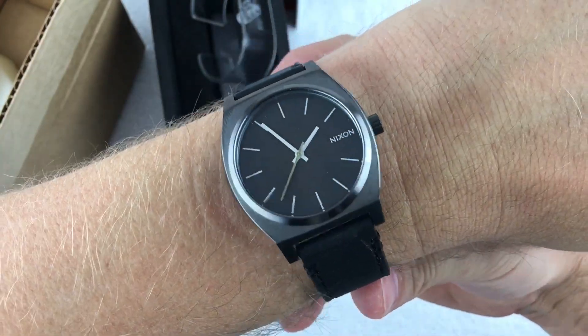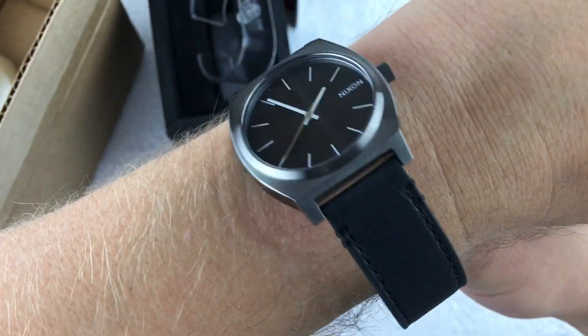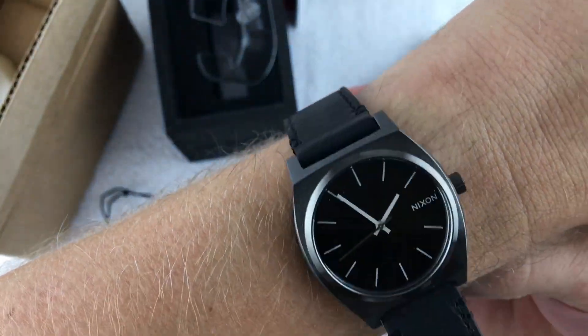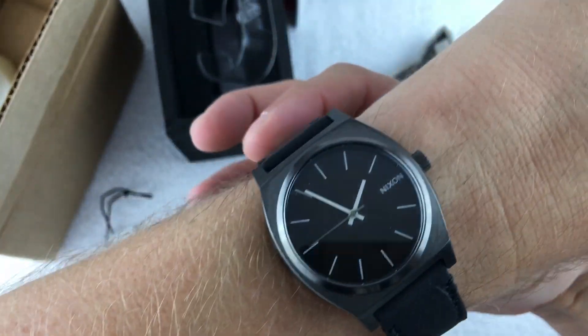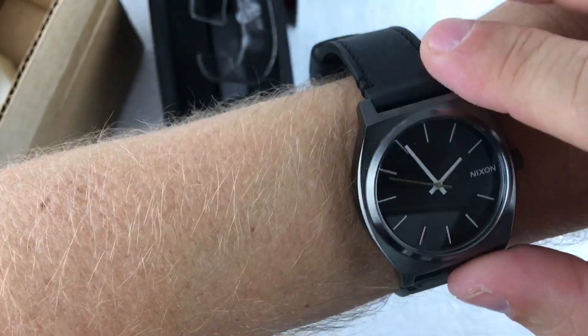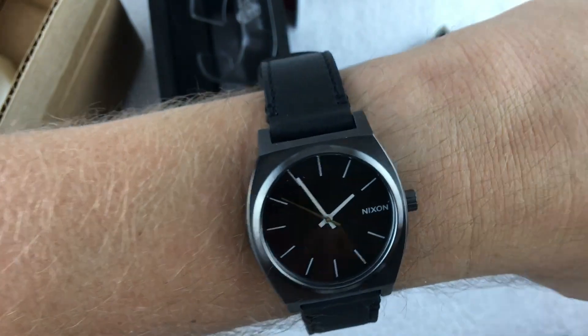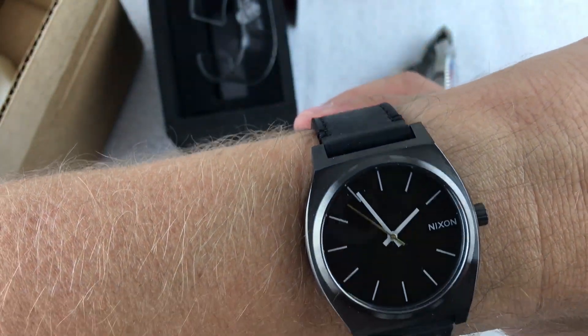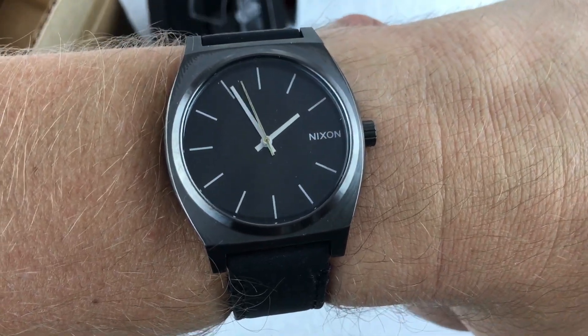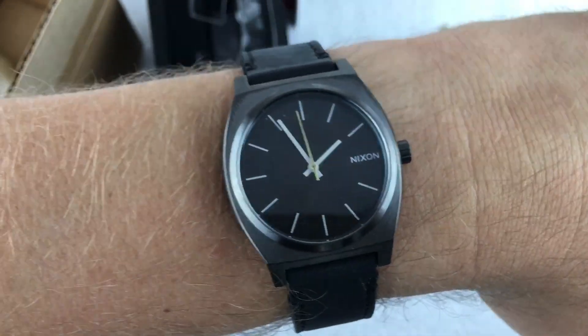Being a 37 millimeter, it's not a huge watch by any means, but it's just a nice, simple, clean watch — a decent size for everyday wear. I actually don't mind that it's black with gunmetal.